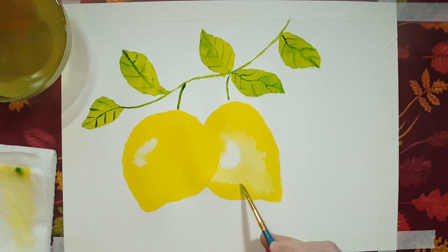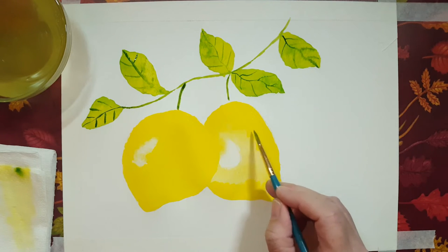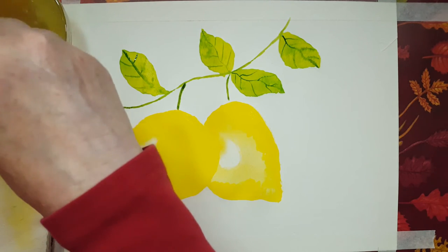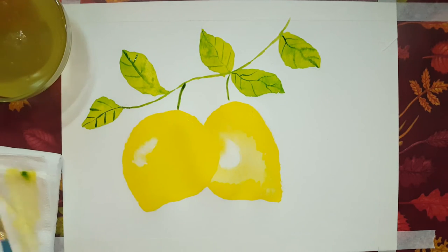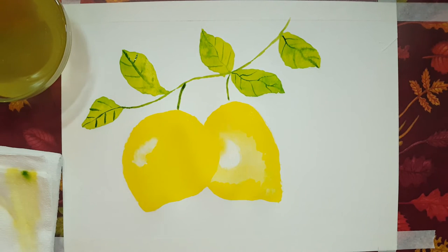I'm bringing some of that yellow up but not completely. It's looking very yellow. I'm going to rinse off my brush, wipe that down and shape it, and put it into my cup.